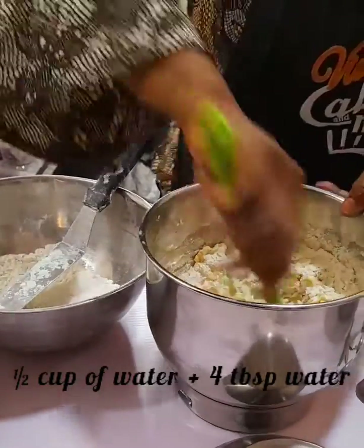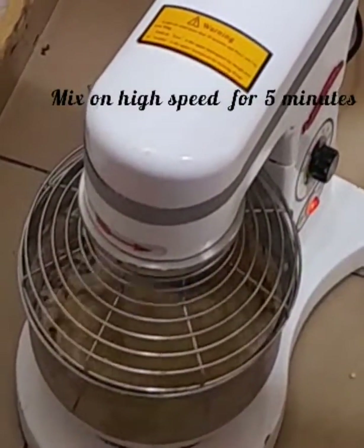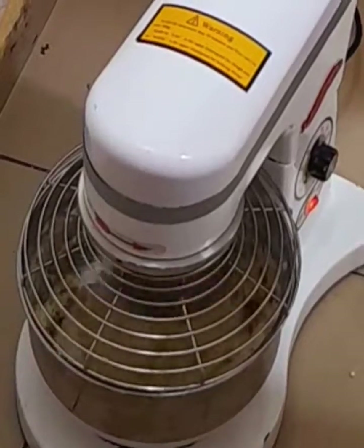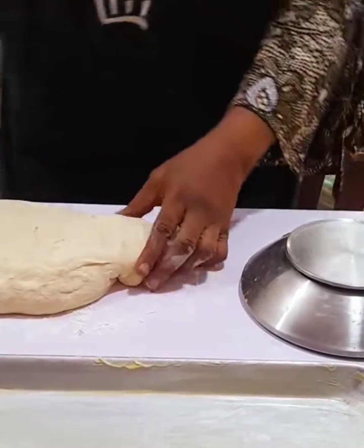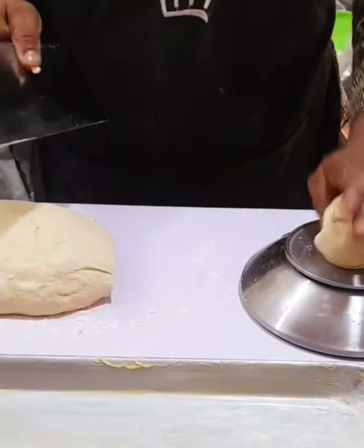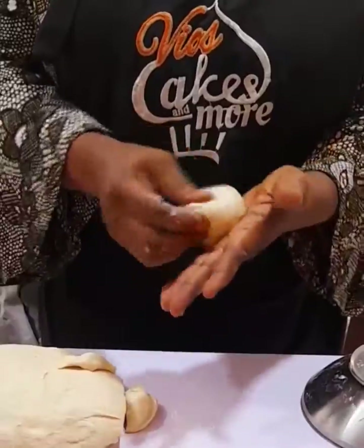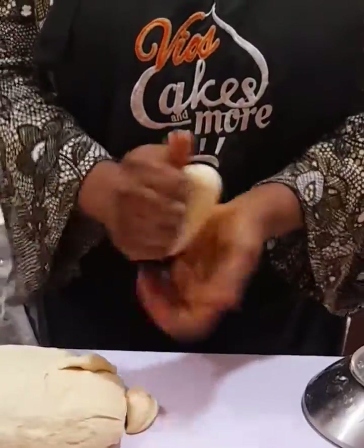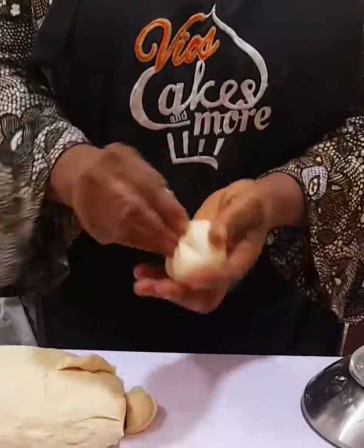Mix a little and take it straight to the mixer to mix on high speed for five minutes. After five minutes, sprinkle some flour on the work table and transfer the dough to the table. Cut into 100 grams each, mold into a smooth ball, and place on a prepared pan.